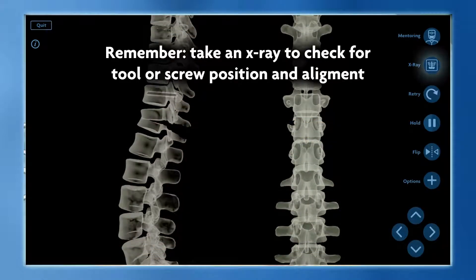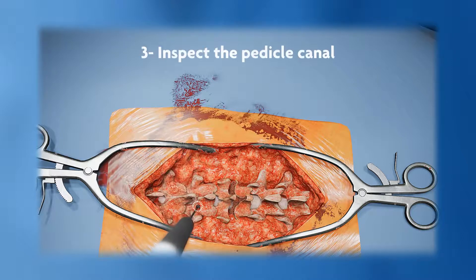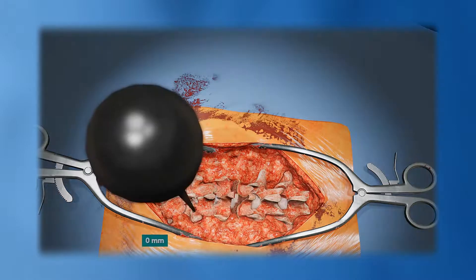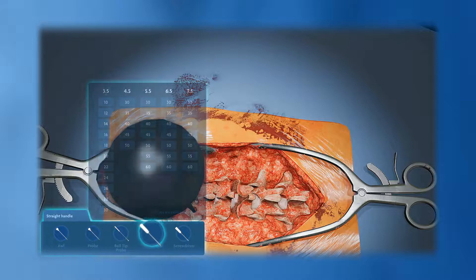At any time during the procedure, you can take an X-ray to check for tool or screw position and alignment. Inspect the pedicle canal using the ball tip probe to check for wall breaches. If a breach is found, consider adjusting your trajectory. Use the probe to measure the length of the track to identify which screw to use in the screw selection panel.